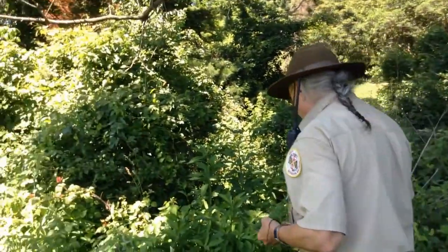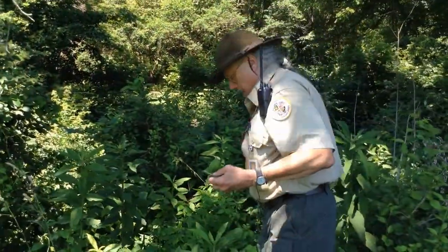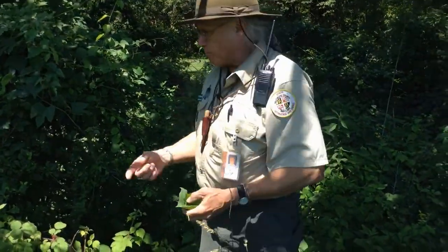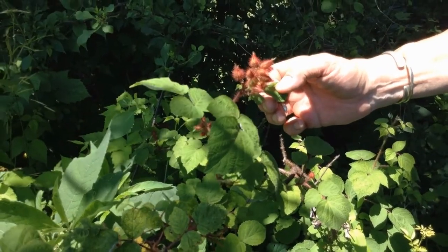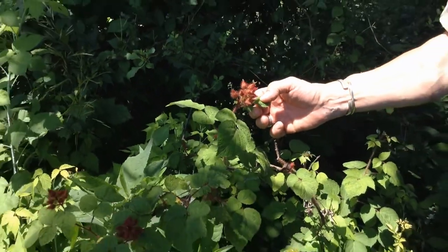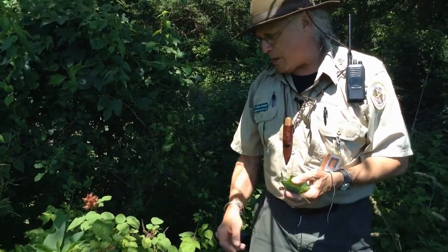We have blackberries, we have raspberries, and we have wine berries. Let's take a look at a wine berry bush. All these fruiting bushes fruit at different times. The black raspberry is one of the earliest, and then wine berries are going to be ready in the next two weeks — from July 4th on, these are going to pop open. Inside of these are going to be a delicious, wonderful reddish-pink fruit called wine berry.